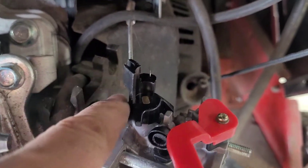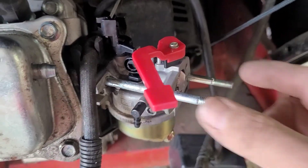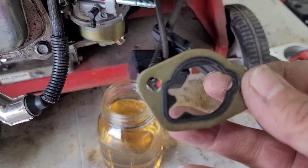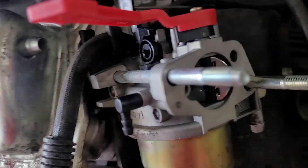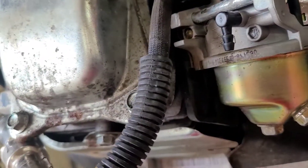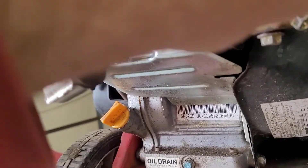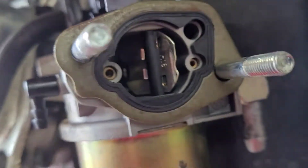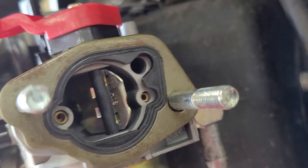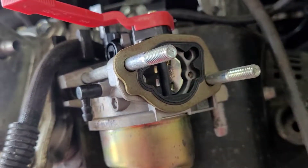This groove right here just slides back down in there — reverse of what you did before. Slowly slide it in there. Now this guy — be careful, it has a little slot, and you have to match those slots up or it's not going to work right. You can't block those up.